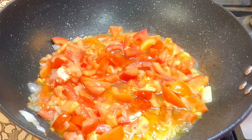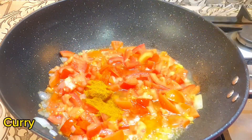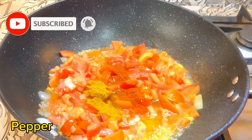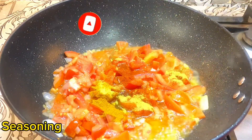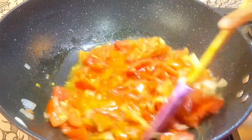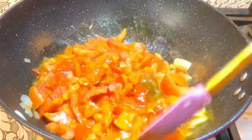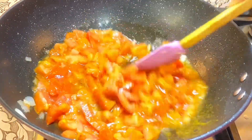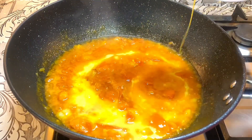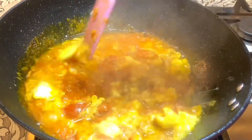At this point I'll introduce my salt, curry powder, dry pepper, and seasoning powder, then give it a good stir. I'll go ahead and add my eggs, allow it to fry for about one to two minutes, then add my mixed veggies.